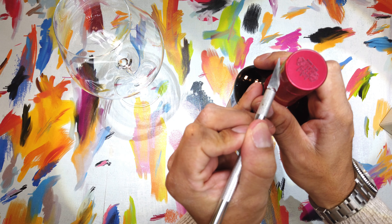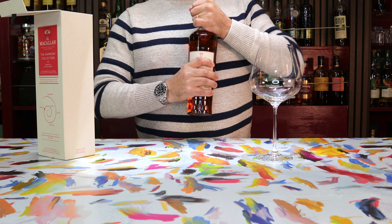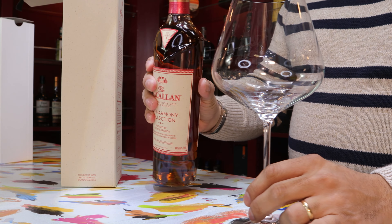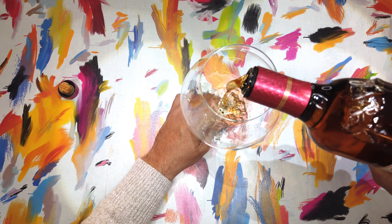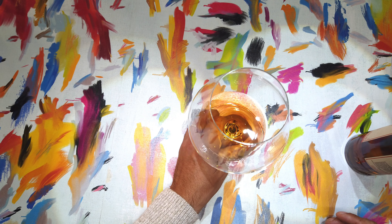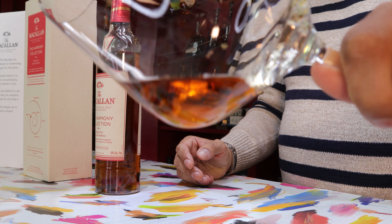We're gentlemen here, not savages. Just give that a cut. Let's pop it open. That is a good one. Let's see if I can get a little bit of juice for myself here. Let's get an initial impression on the whiskey. That looks pretty good, right?